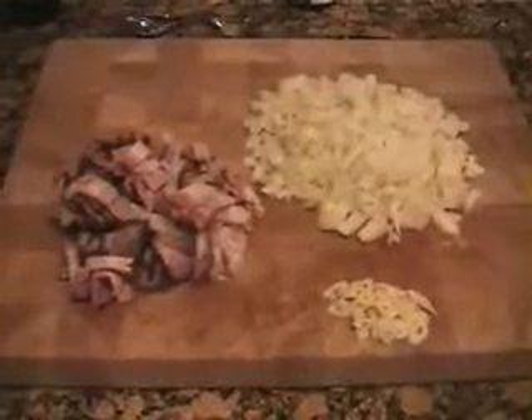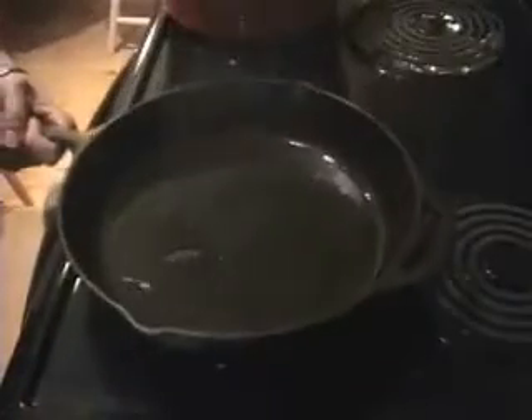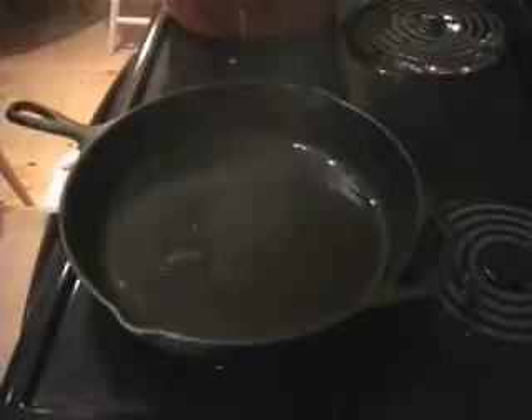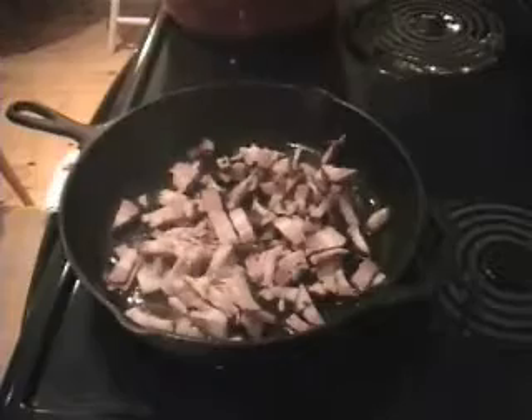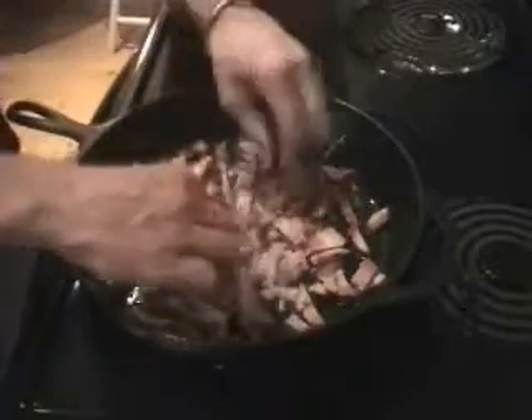Here we have homemade bacon, onion, and garlic. This is a cast iron fry pan — it's got a nice thick bottom on it. I'm a huge fan of cast iron and I think it's the best bang for your buck in the kitchen, undoubtedly. This fry pan may be twenty dollars or less and it'll last a lifetime and it's very useful.